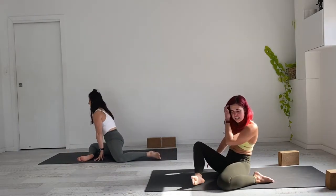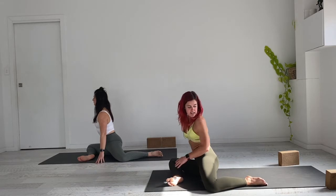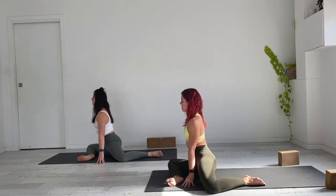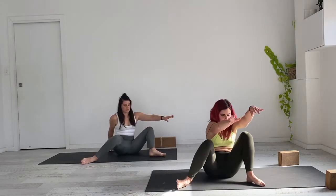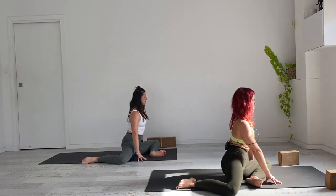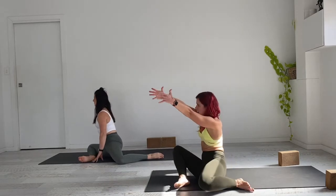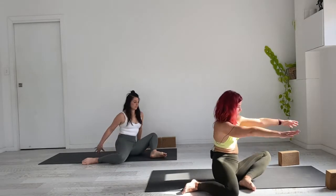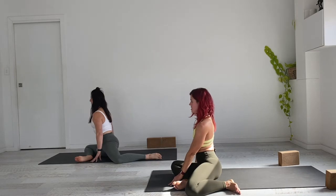On the exhale, carefully coil up the spine, reset in your neutral position, and set the block aside if you were using it. We'll come into deer pose now — a 90-90 setup — so the right shin is facing forward at 90 degrees and the left leg is on the side of the mat. We're going to do a swivel-like motion, keeping the sitting bones where they are and turning to the other side. If you can resist using the hands it'll be a little more challenging, but it'll get easier. Five more rounds, working through some hip mobility.